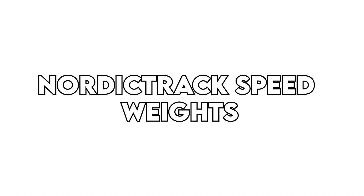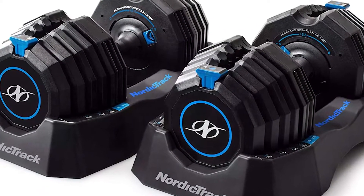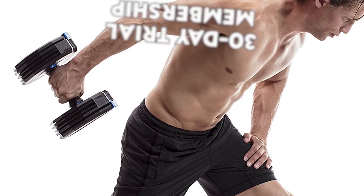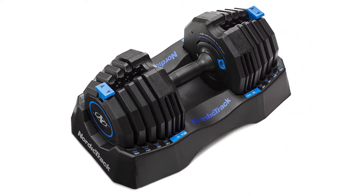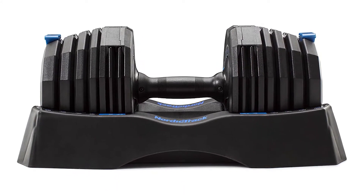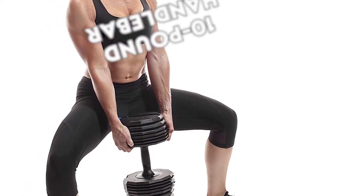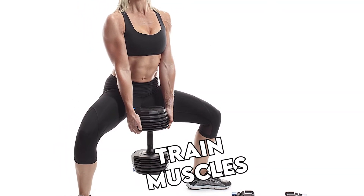NordicTrack Speedweights. NordicTrack Speedweights offer comprehensive strength training at home and will occupy a small footprint. To get you going, you can download the iFit application and utilize the 30-day trial membership, where you'll be exposed to a library of strength and conditioning workouts. You can also customize each Select-A-Weight dumbbell in increments of 2.5, 5, and 10 pounds. The Select-A adjustable dumbbells each come with a 10-pound handlebar and can be used individually to tone and train muscles.